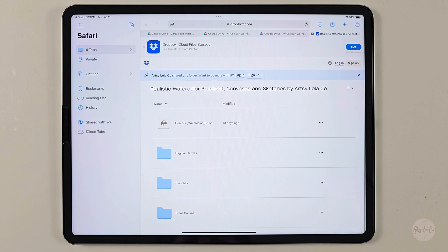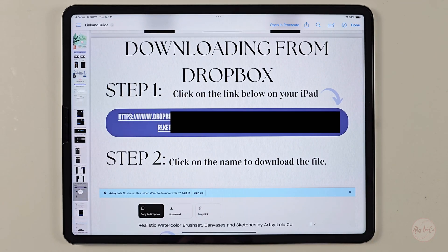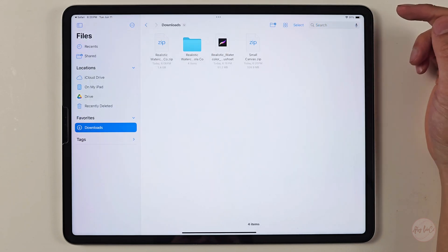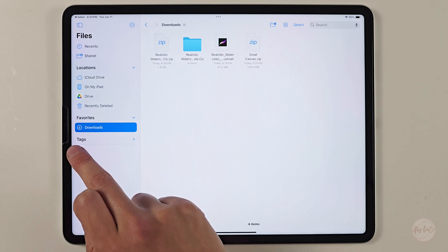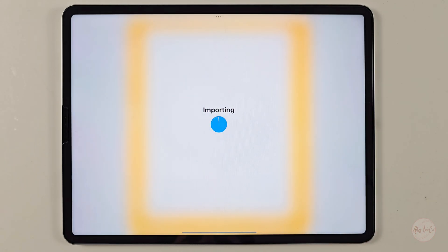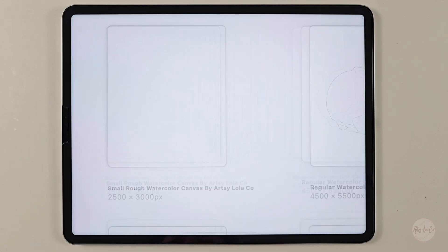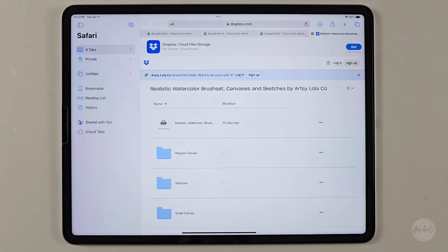Once you've successfully uploaded the brushes, it's time to upload the small or regular canvas depending on your iPad's capabilities. Click on the file, hit download, then download without logging in, and hit download again. At the top right corner you'll see it has completed downloading. Click on it, press small canvas, and that will bring you back to the linking guide page. Click done and go to your recent or download files. Unzip it, open the folder — it has regular, rich, and rough canvas styles. Click on the canvas and it will be imported. Go back to the Procreate menu and it should appear on the top left corner. If not, close and reopen the app.